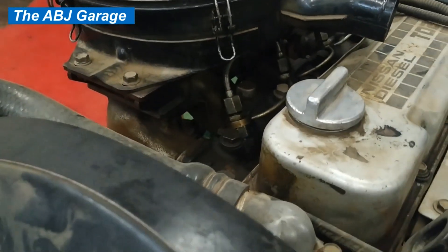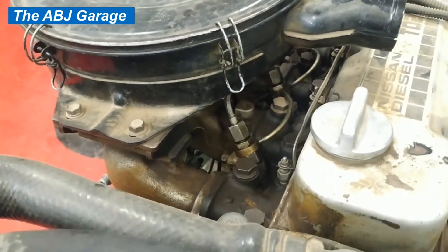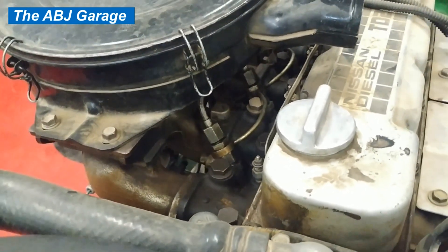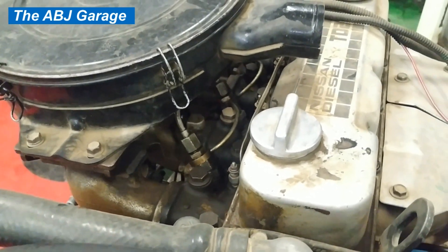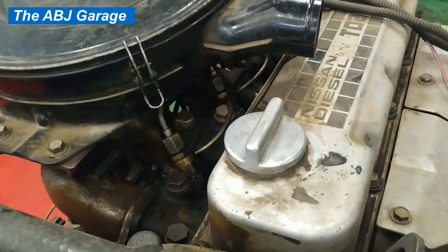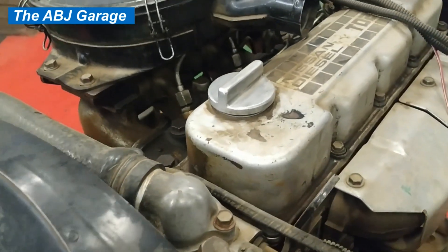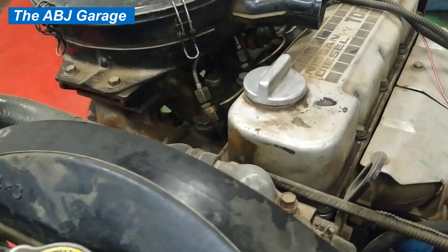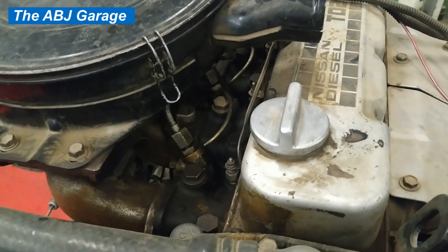Most videos on the internet regarding power balance tests are usually done on a gasoline engine, so I have decided to do a video on how to perform a power balance test on a diesel engine. This is a four-cylinder Nissan diesel and we are going to perform a cylinder power balance test on this engine. The basic thing to do is to start the vehicle and run it.